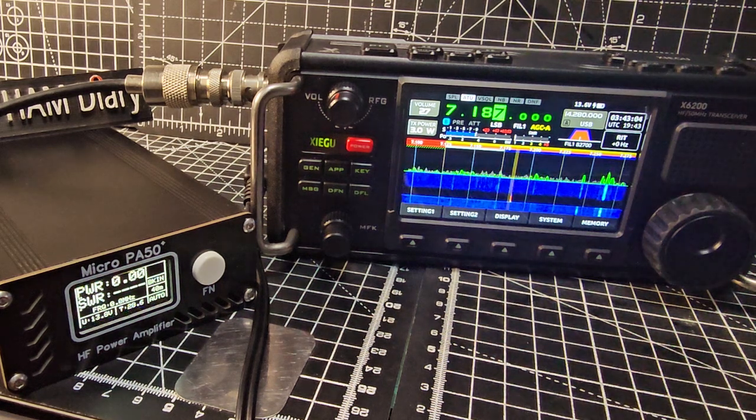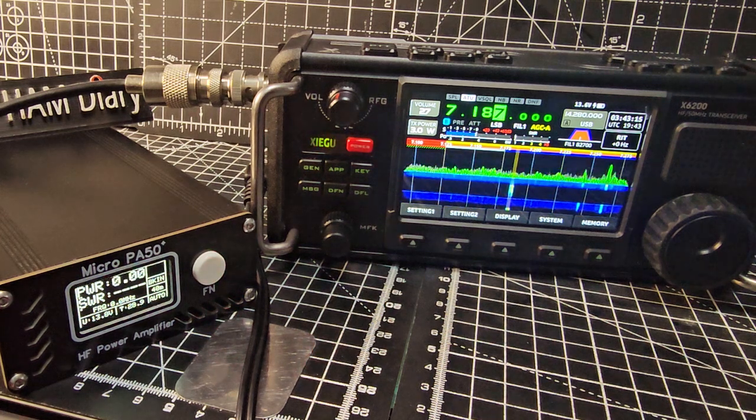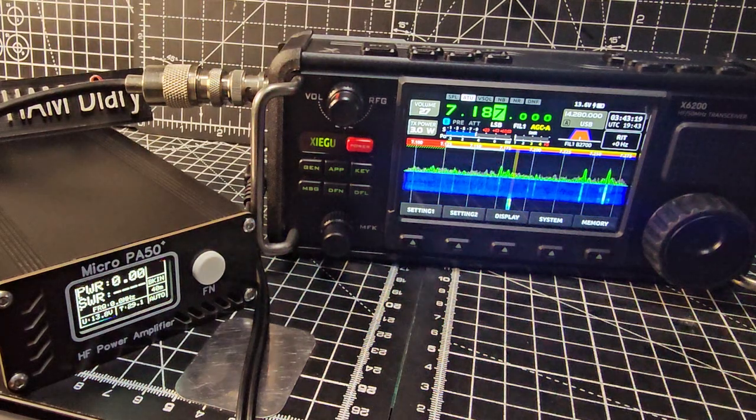M0 FXB - you can see that's going right up to 20 watts. Secure, secure, secure. M0 FXB. It will still sometimes trip out, but I've been looking into the mic gain setting.